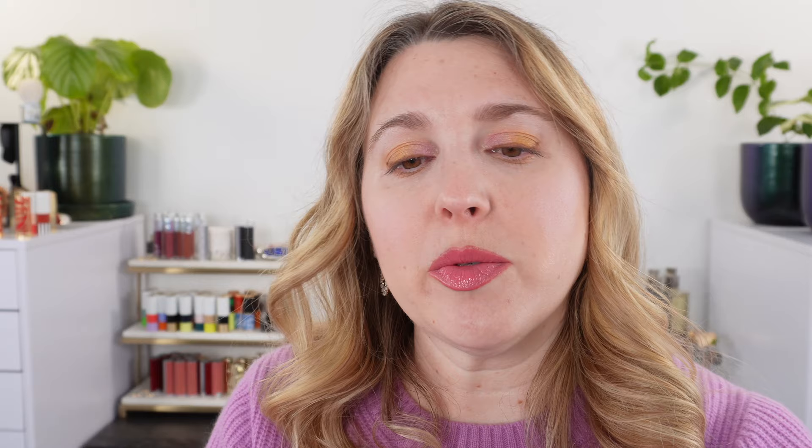Let's start with the Hourglass shadow sticks. These come in seven shades and they all have a metallic finish. The packaging has a snap-on cap and the applicator has a slant. The name of the product is on the bottom — this one is Aurora, which is the green.